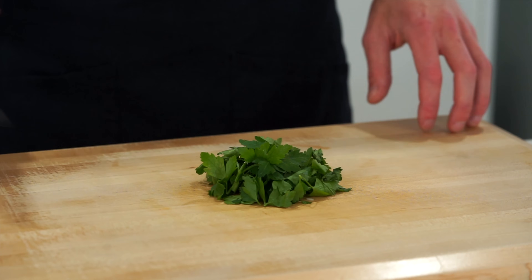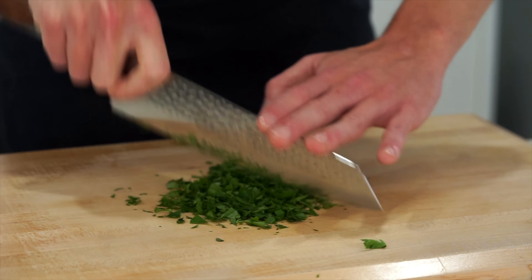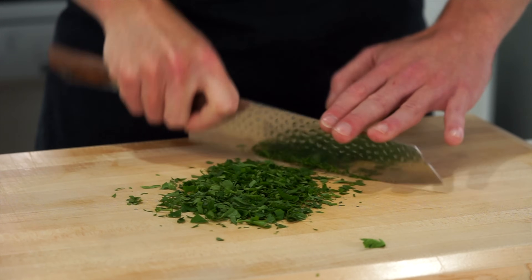This is completely optional, but this right here is five grams of flat leaf parsley. It can just be given a quick rough chop to break it down — you really don't have to use this, it just adds a nice pop of freshness and colour.